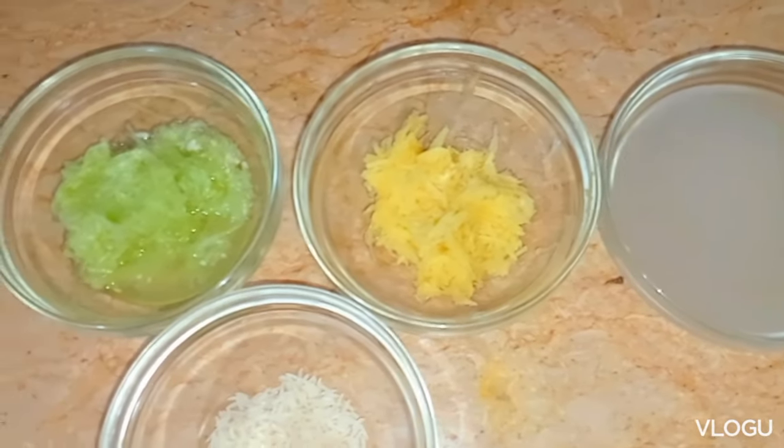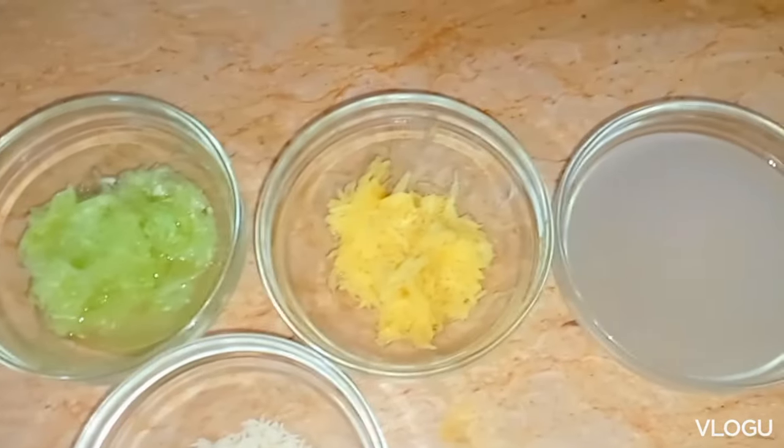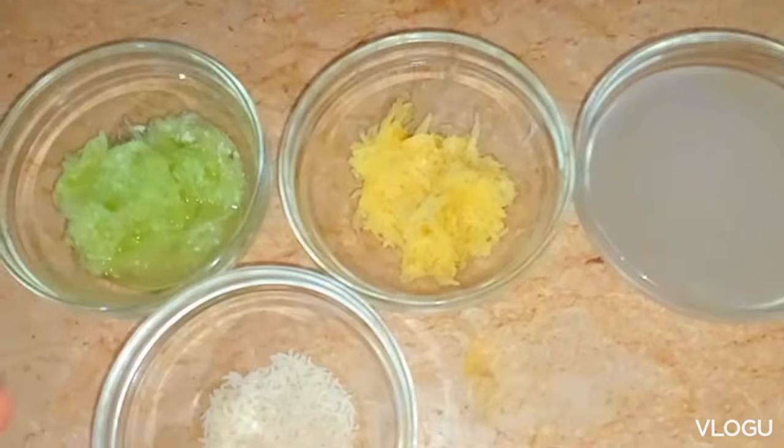Welcome back to my channel. Today I'm going to make a very good face spray for pigmentation and dark spots, and it's going to refresh your face.